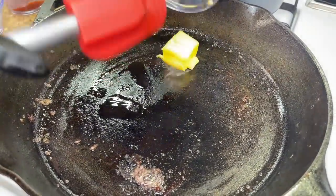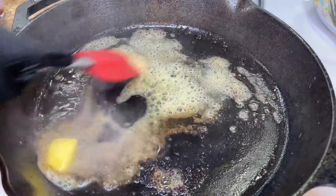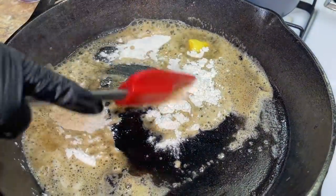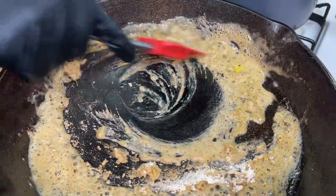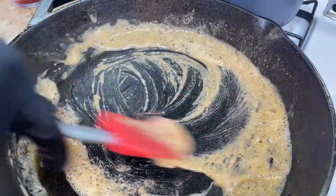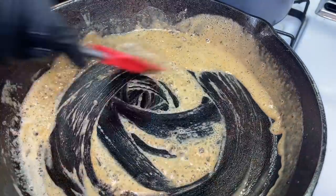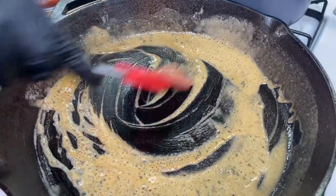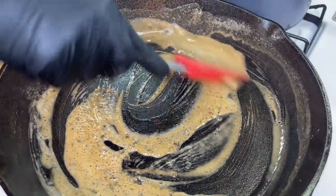The pan is hot so the butter will melt quickly. Now that our butter is melted, we're going to add our all-purpose flour and mix it in — it's important to allow the flour enough time to cook all the way through, because you don't want to taste flour in your gravy. That is definitely a turn-off, so allow the flour enough time to cook that floury taste out.